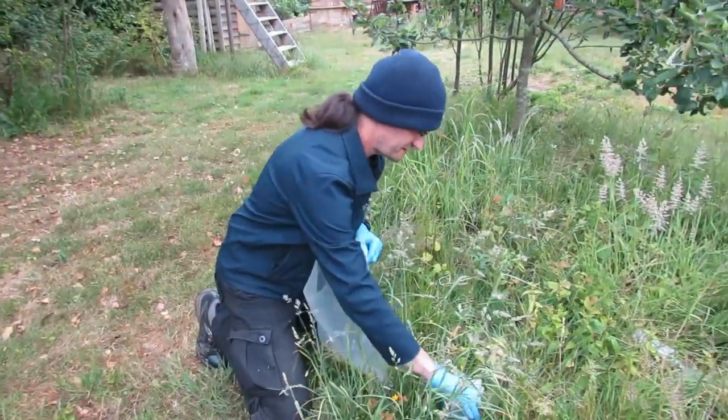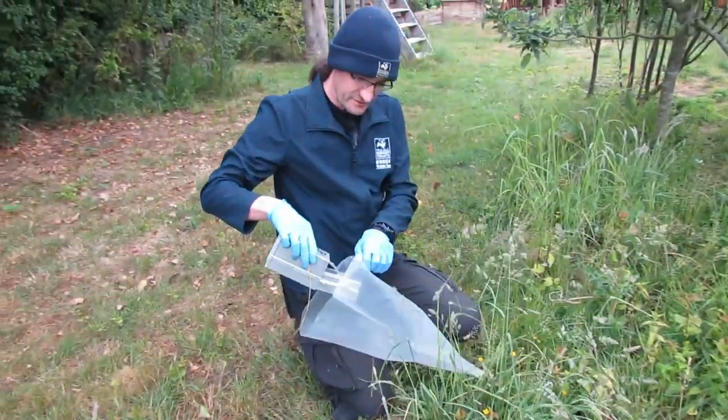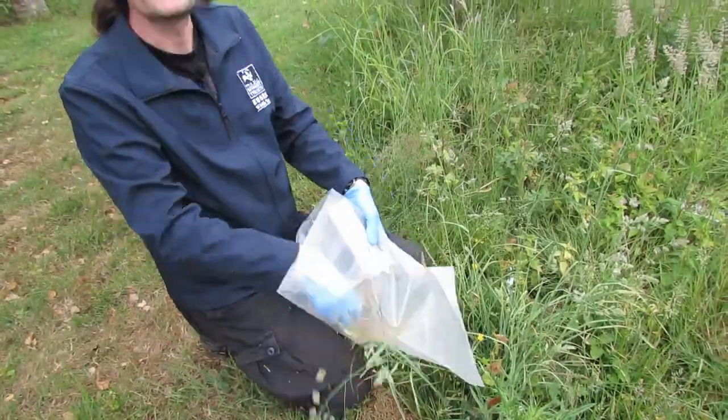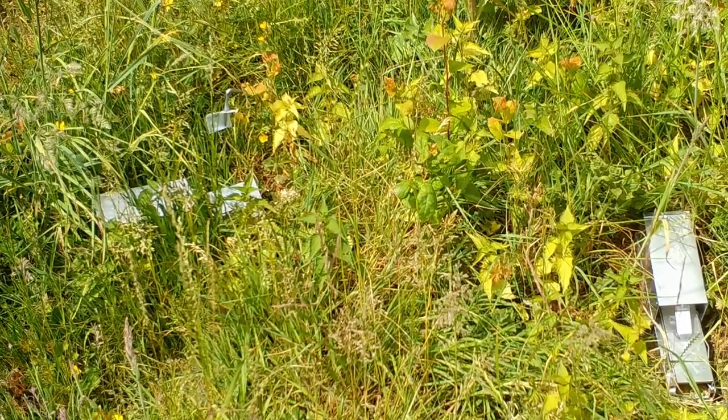So we're in the grass here. Let's have a look and see whether we've got anything in here. But no, it's empty — something's tripped it.